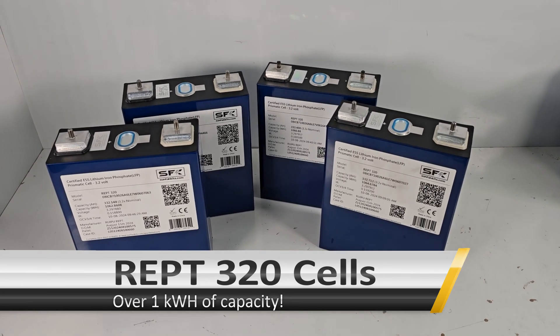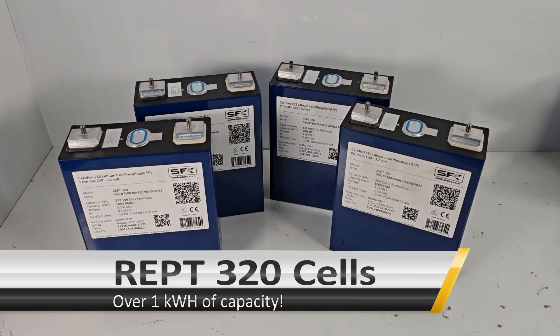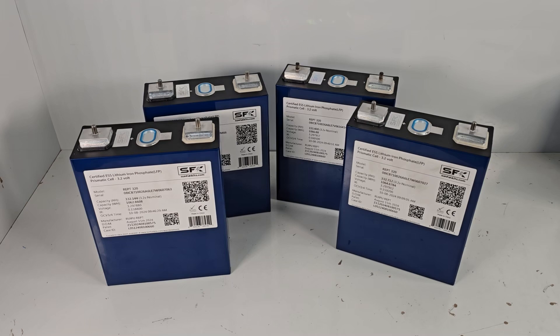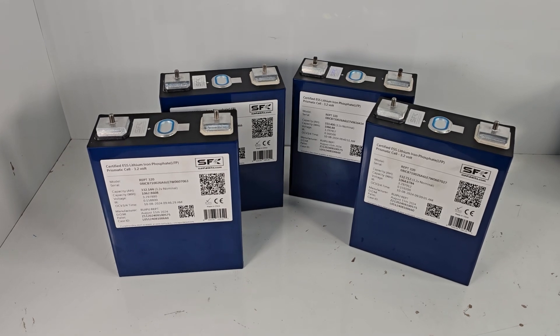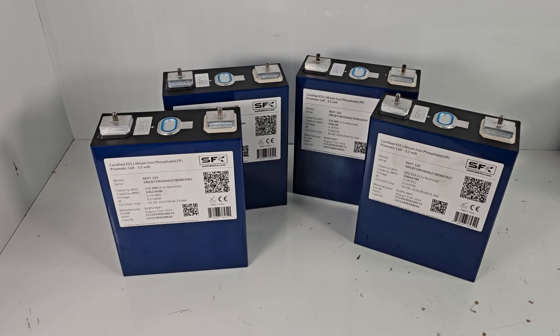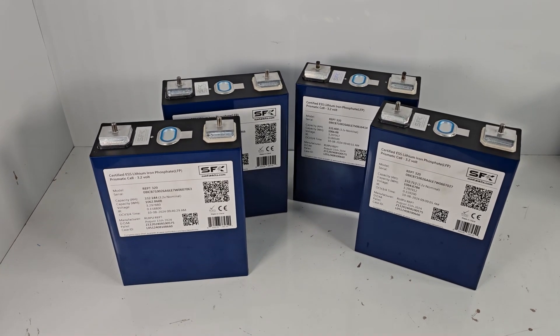Hey everybody, today we're going to go over the REPT 320 amp hour cells. These cells should be available from our website soon in both a 4-cell or a pallet form. A lot of people have been asking us what the status of these are. We had an initial batch, but it essentially sold out faster than we were even able to put up on our website.